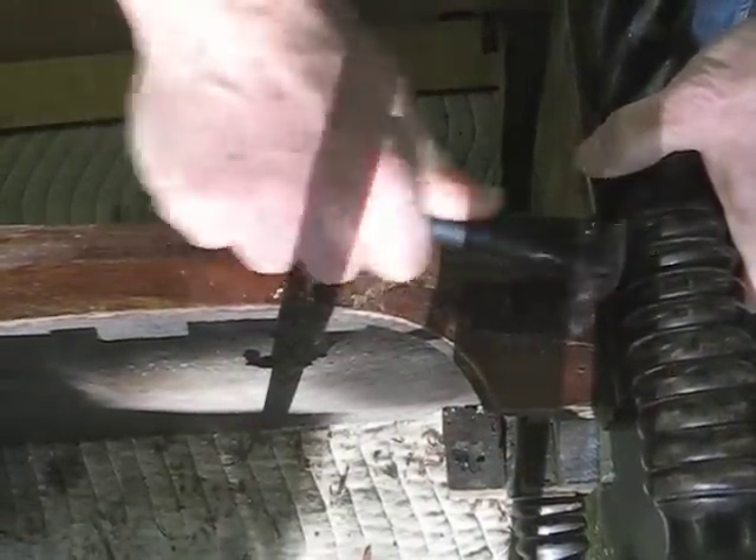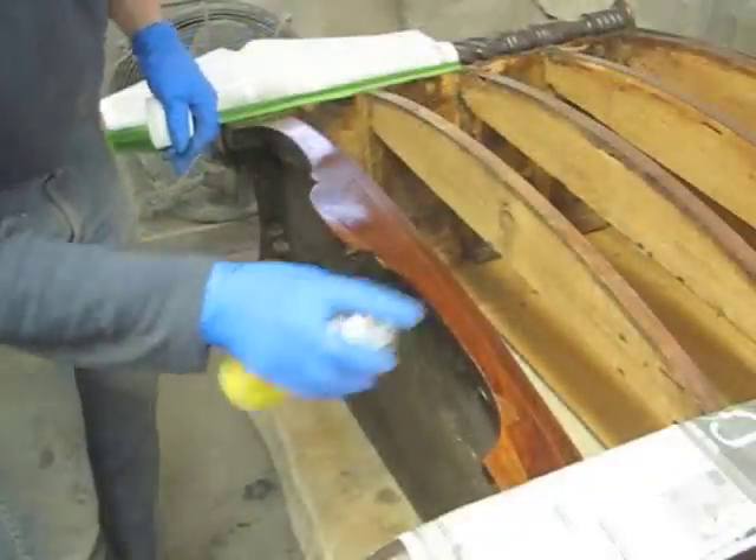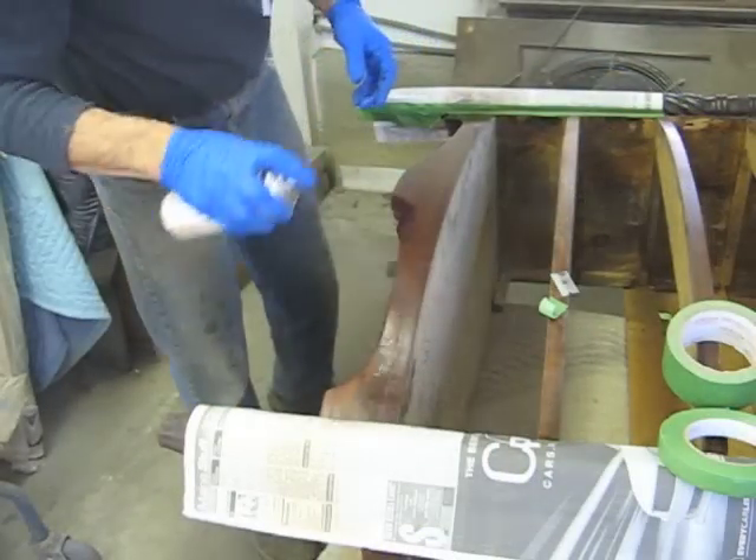Then I'm going to do a quick refinish on this whole apron.